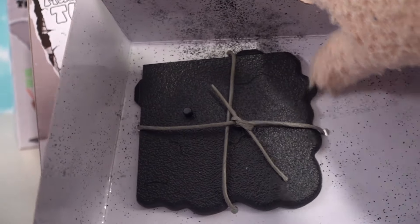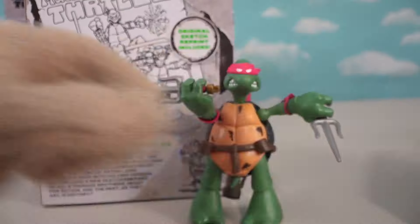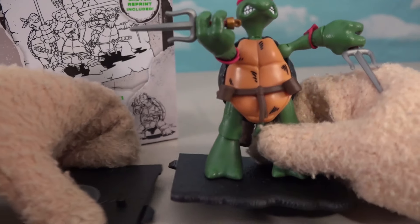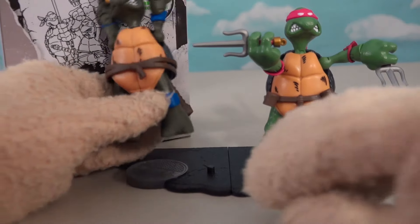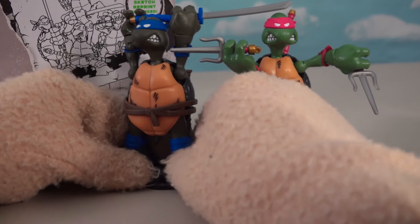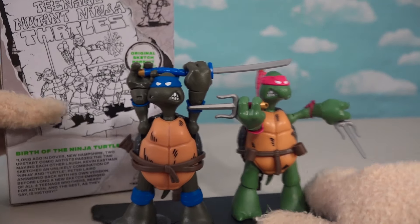Oh, maybe we get bases too? Check it out — we're gonna snip this out of here. They've got shadows underneath them, so we have to put these guys on their little shadowy bases. It looks like Leonardo's got a base right here — this clips together. We'll put Leonardo right there. Our little diorama is coming together.